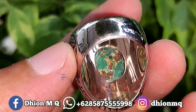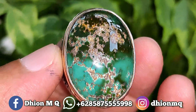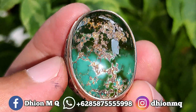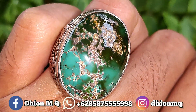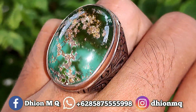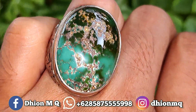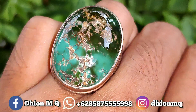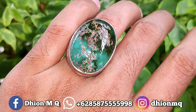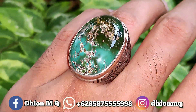Kemudian untuk penampakan belakangnya kurang lebih seperti itu, masih ada warnanya juga, bul daging atas dan bawah. Materialnya mulus dan juga licin. Kemudian untuk penampakan di jarinya, karena dimensinya medium jadi tidak terlalu besar. Dimensinya medium, agak kejumpuh, jadi tidak terlalu besar sekali.